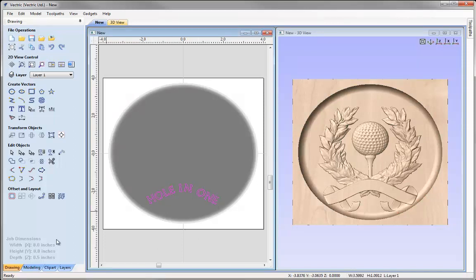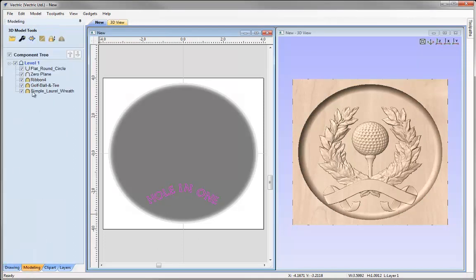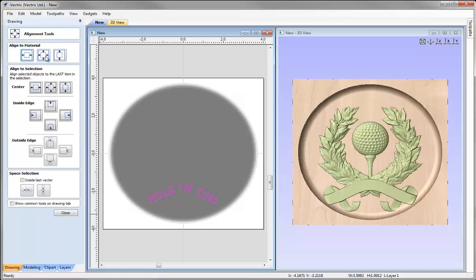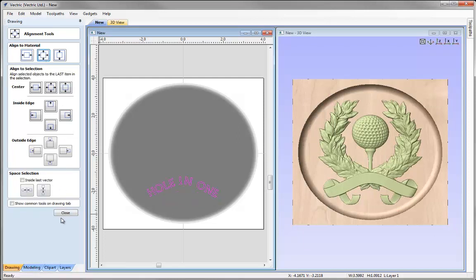I'll select the text, go into the modeling tab and select the ribbon, golf ball, and laurel wreath — holding Shift to select those. Going into the drawing tab, using the Align option, I'll align them to the centre and close that down.